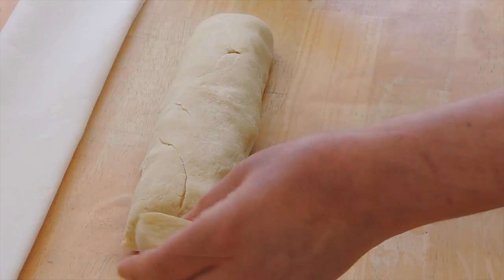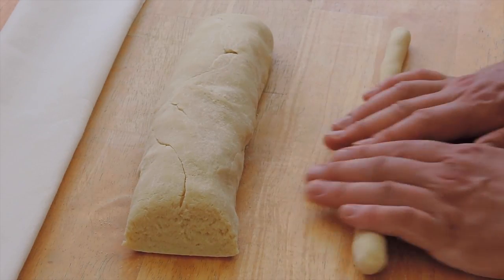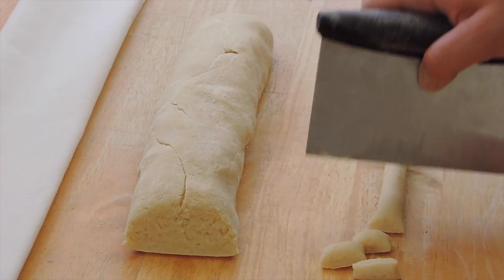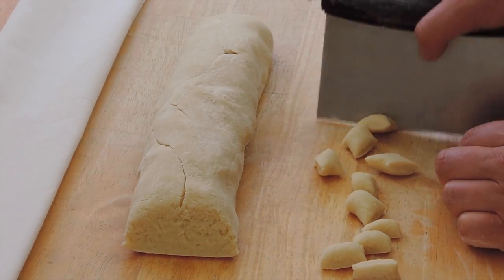After the last 10 minutes, uncover and cut a 2-inch piece of dough. Roll it out, using your fingertips, into a long rope about a half inch thick. Then cut the dough into 1-inch pieces.